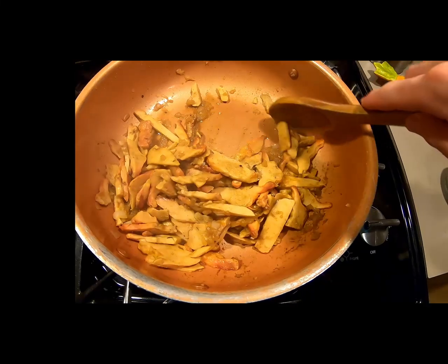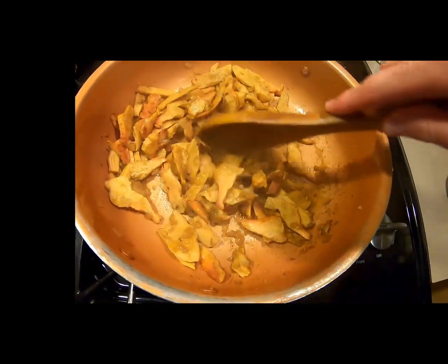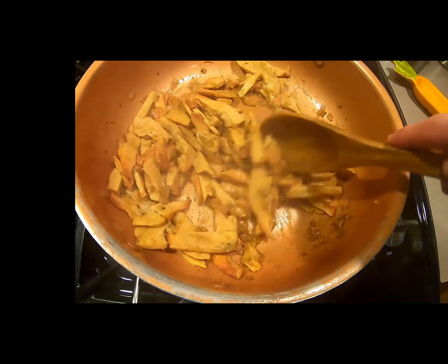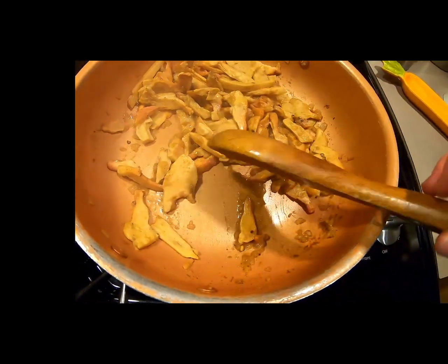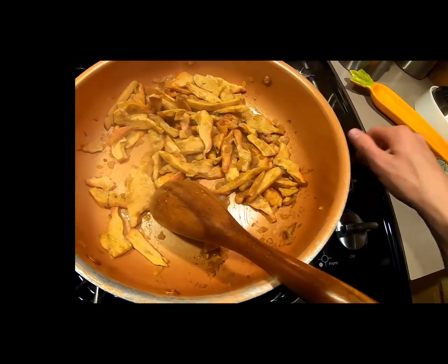At this point the mushrooms are now done. The broth has cooked down into the mushrooms. You can even cook down the broth a little less so it's more pasty, but you can see all the seasonings are concentrated in that mushroom.